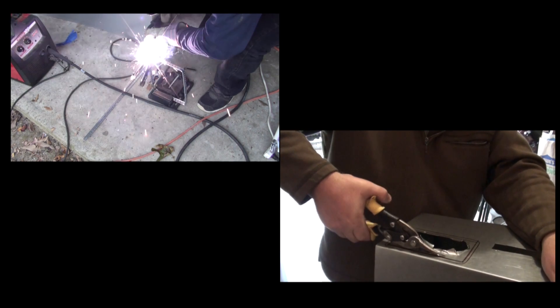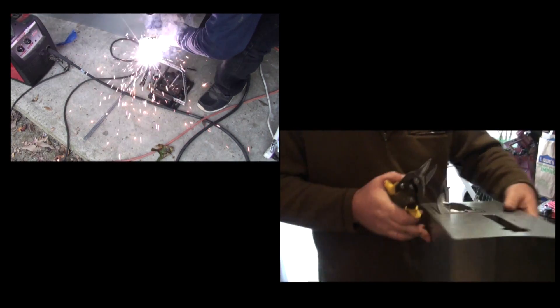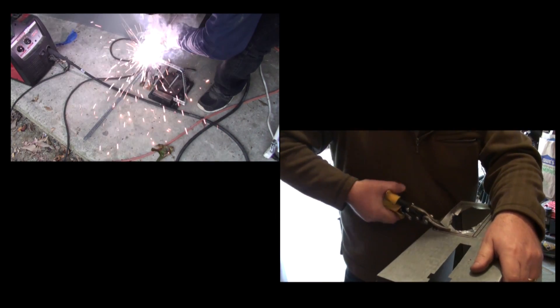Coming up in the next Spot Welder video: making the casing. To make sure you don't miss the next video in this series, click on the subscribe button.